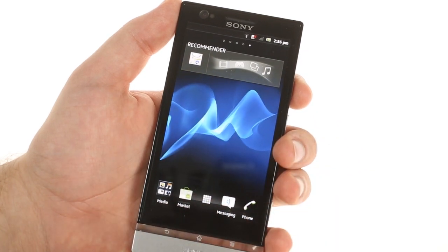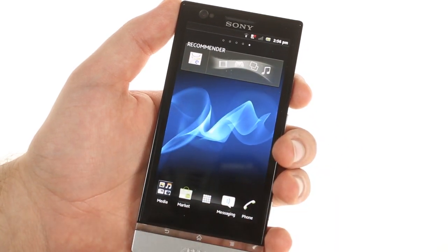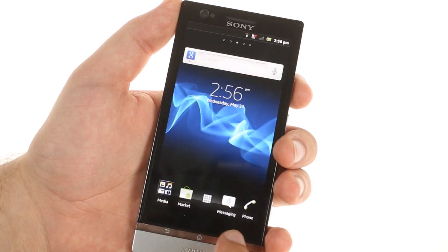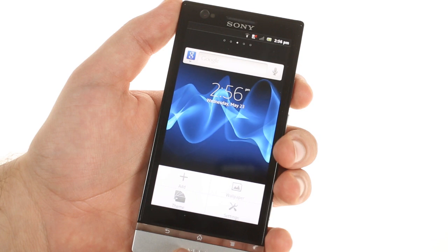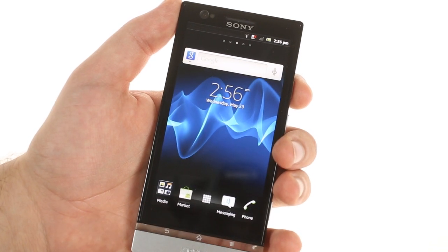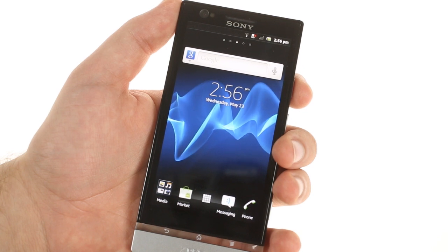Unlike the Xperia S, the capacitive physical buttons on the Xperia P are on the transparent strip and not on the black bezel under the screen. That makes it easy for the first time user to find them, but they are a bit on the small side compared to the Xperia S.